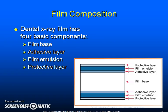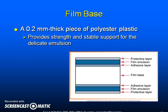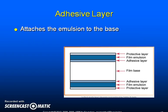Chemical crystals are embedded in the film base. The base is a 0.2 mm thick piece of polyester plastic which provides strength and stable support for the emulsion. The film base is constructed to withstand heat, moisture, and chemical exposure. It is transparent and exhibits a slight blue tint used to emphasize contrast and enhance image quality. The adhesive layer attaches the emulsion to the base, covering both sides of the film base and is added before the emulsion is applied.